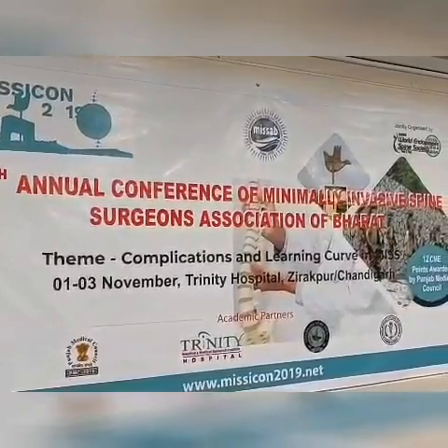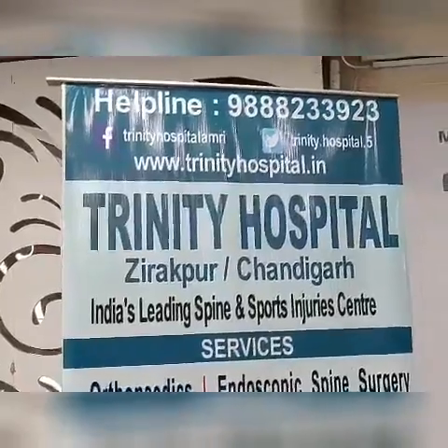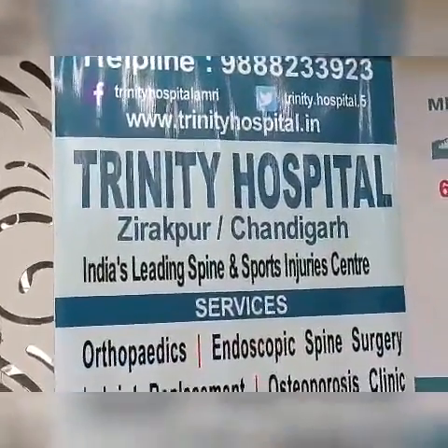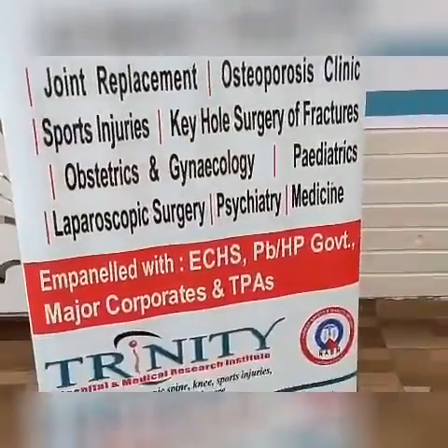He is a renowned minimal intensive endoscopic spine surgeon from South Korea. Most of the country's doctors visit him to learn his new techniques which are patient friendly and they help early recovery of the patients. So, once again, I welcome Dr. Son.